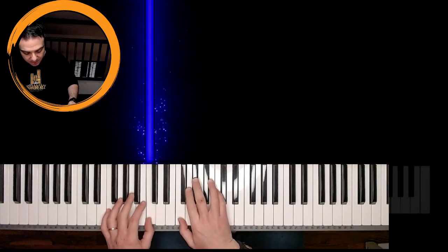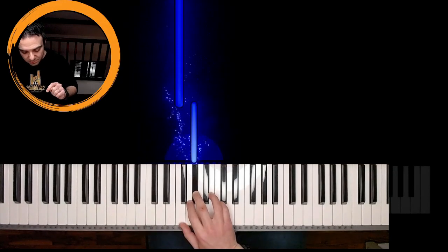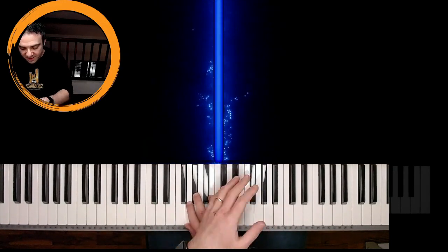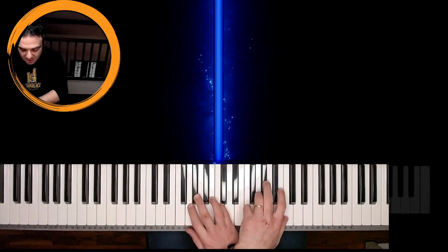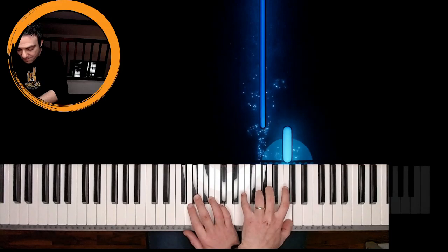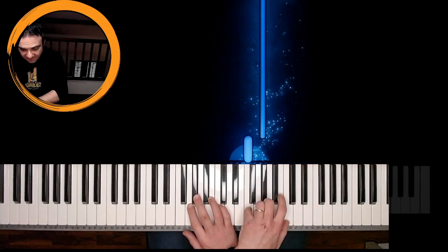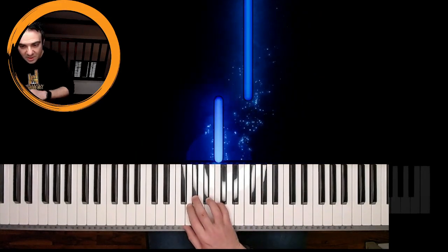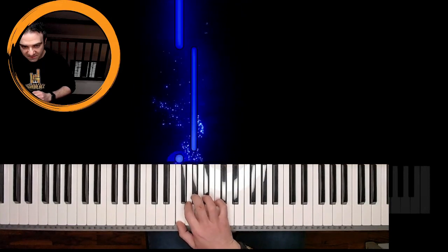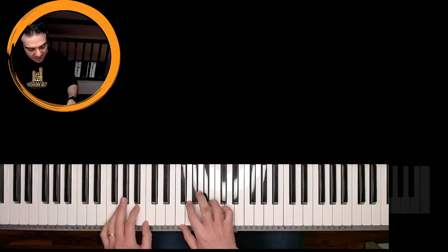Now with the right hand these are F. Once again: F, A flat, C. With the left hand going on the right, that is F, A flat, C. And backward: A flat, F, A flat, F, A flat, F. The normal speed should be like this.